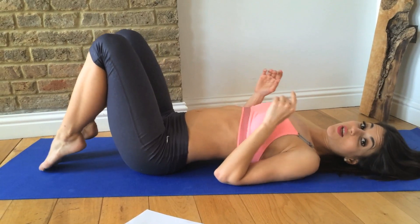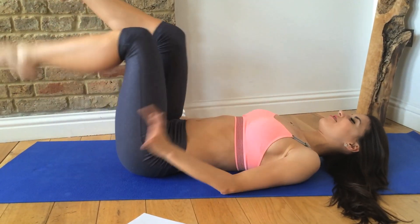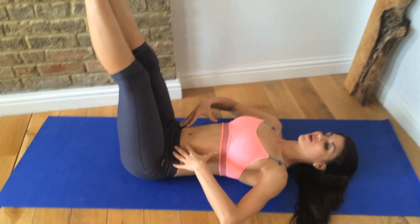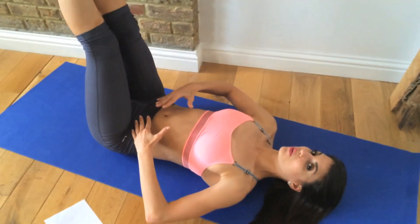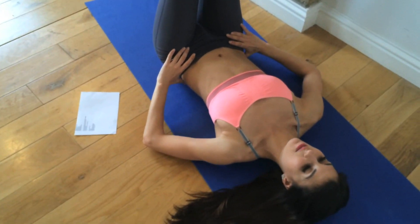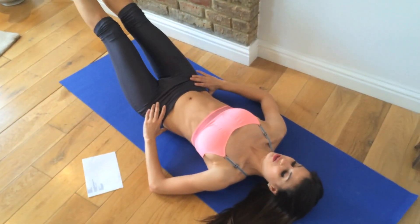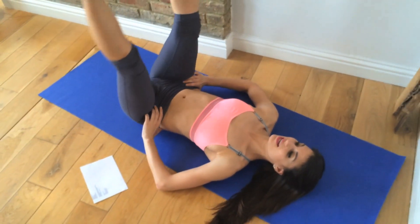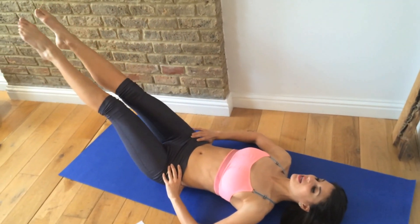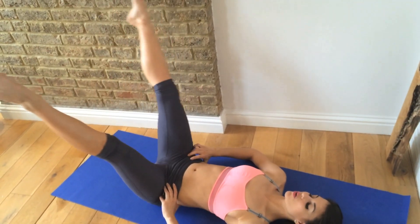From here, we're going to paint some hearts with our toes. I had this one in my Valentine's Day workout, which I really liked. Keep your head on the mat and keep your lower abs really braced and tight, keeping the lower back into the mat. Take your feet up, around and down to the point, then reverse it — you're painting a heart with your toes. This is going to really work those lower abs. We're going to do eight here.